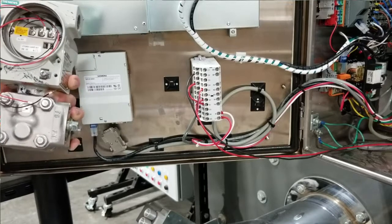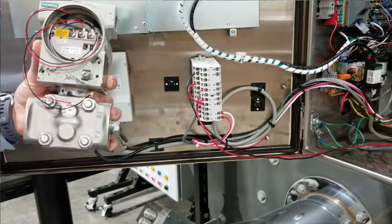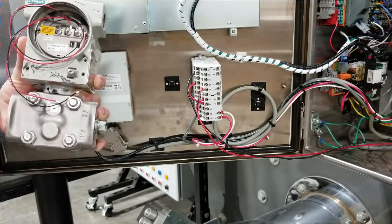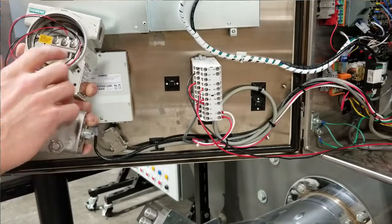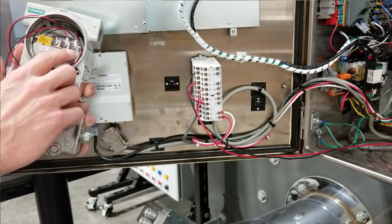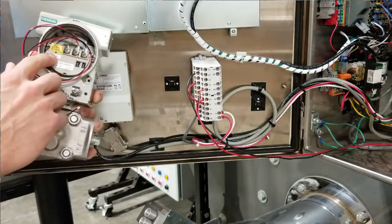The 7MF DP transducer is loop powered, meaning it works off the low voltage DC coming from the RWF. Connect terminal 12 on the RWF to minus on the 7MF, and G+ on the RWF to plus on the 7MF.